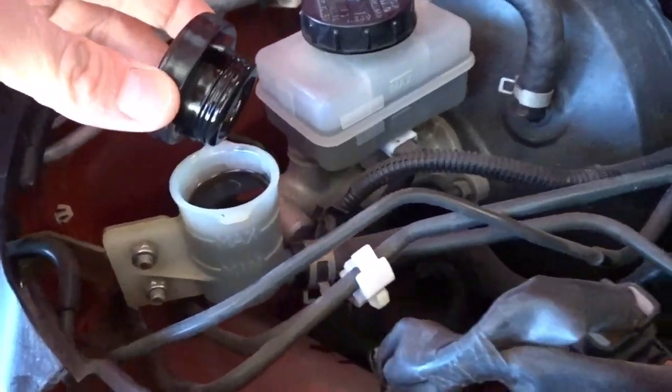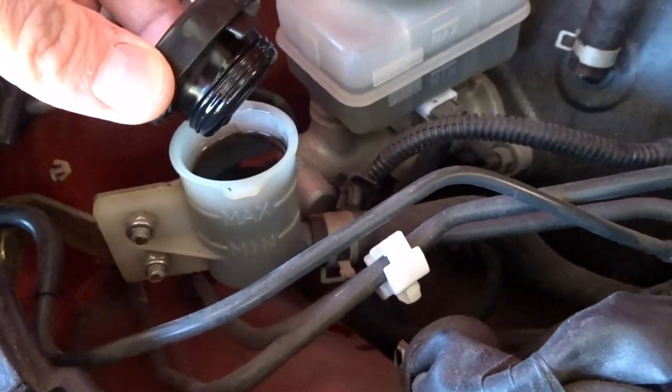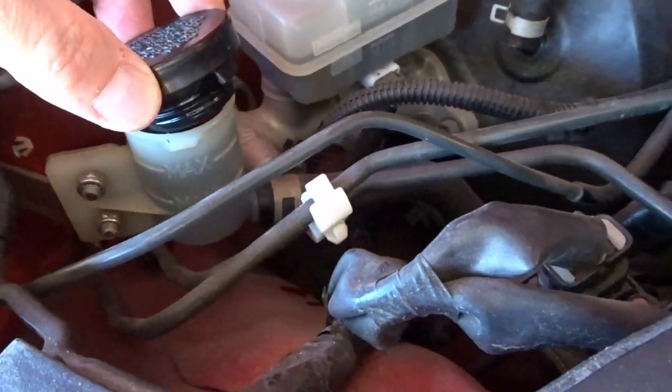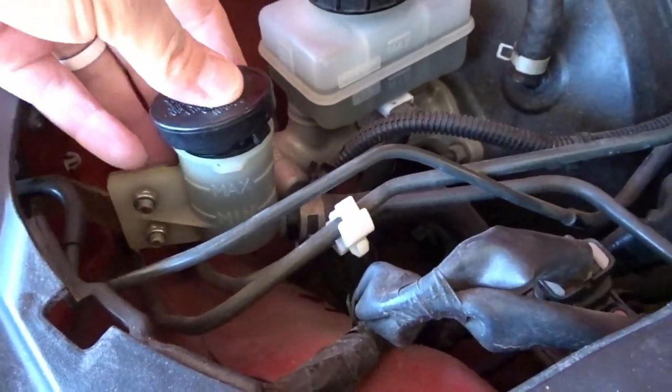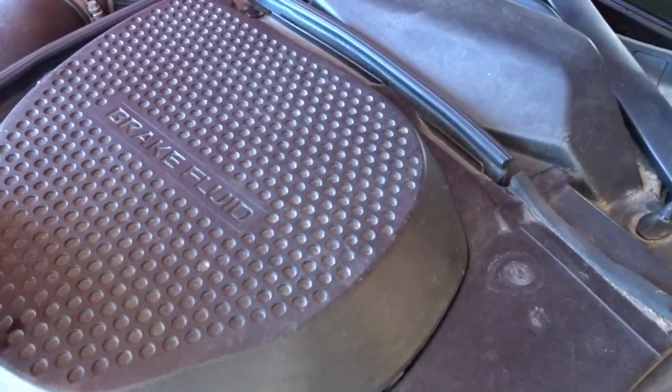Right away I could tell. Knowing and seeing how black this fluid is, it just needs to be flushed - everything all fresh and new. Like I said, that's already on order and we'll be addressing that as soon as that stuff comes in.